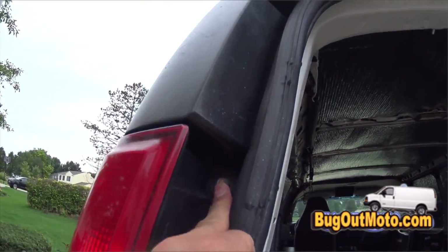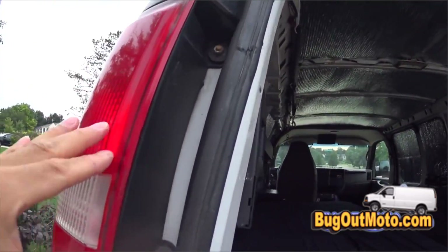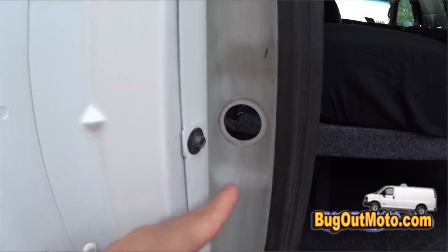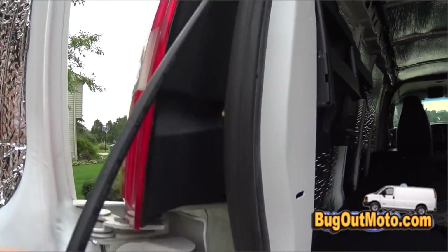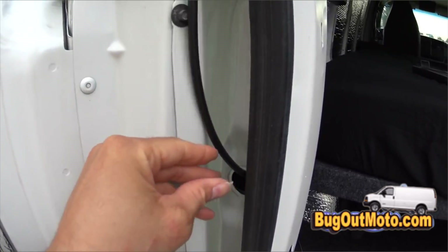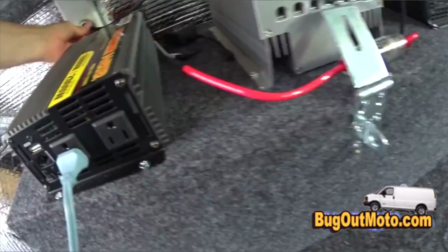Now we're going to go ahead and do the wiring inside the van. What's cool about this Chevy Express van is you just remove those bolts and plastic pieces, and you can run the wires through an opening into the inside of the van. There's a rubber boot I had to remove to gain access. The wire runs down very easily through that hole, and then I made a rubber boot to seal it. I started with the negative wire first.